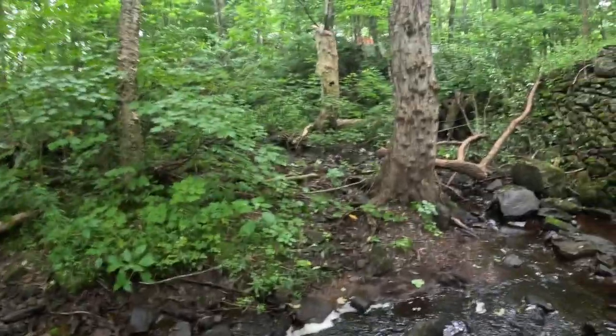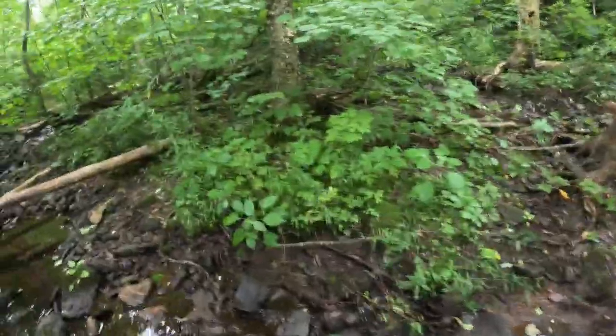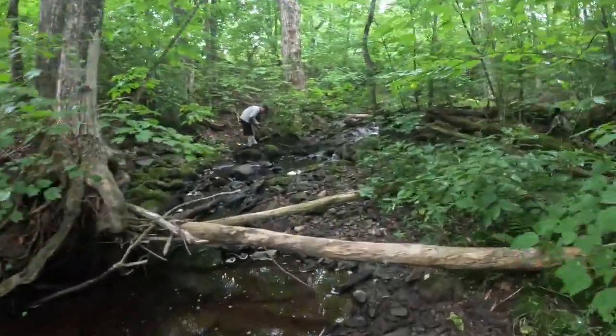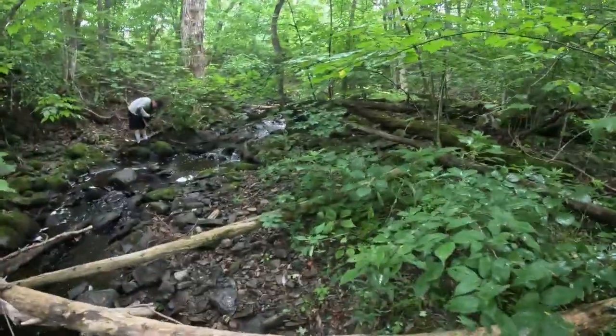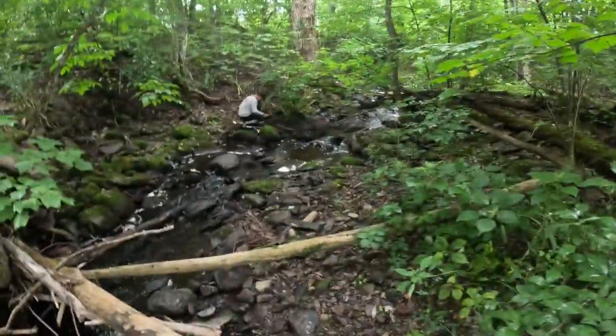Well folks, we have magnet fished and metal detected all over the place. Ezra did find a bell, which we haven't shown yet. I'm thinking I'm gonna check my way back up there and then go hunt that field a little bit, because there's been some jewelry and stuff found up there, so we'll check it out.